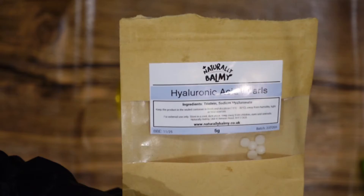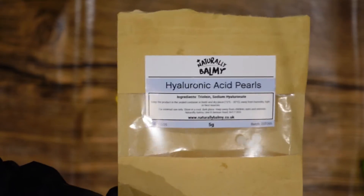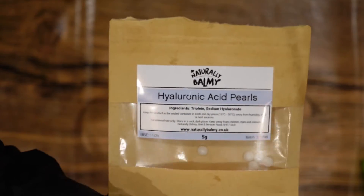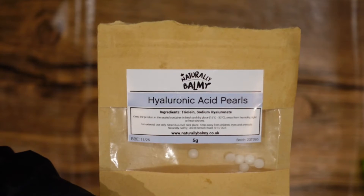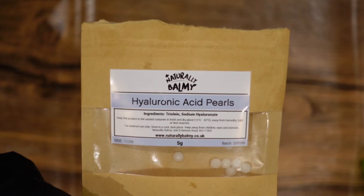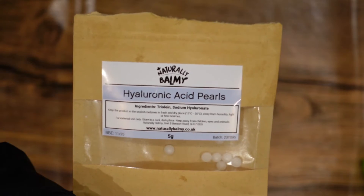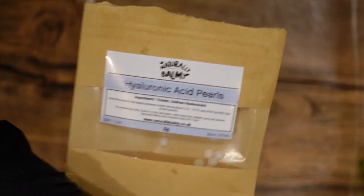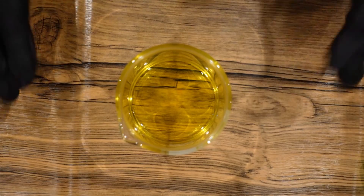Today we're making lip balm, making use of these. This is Naturally Balmy's Hyaluronic Acid Pearls, which are an oil-soluble version of hyaluronic acid. They are mixed hyaluronic acid and triglycerides, which means that you can put them in oil-soluble products. So what we're going to do is make a lip balm.